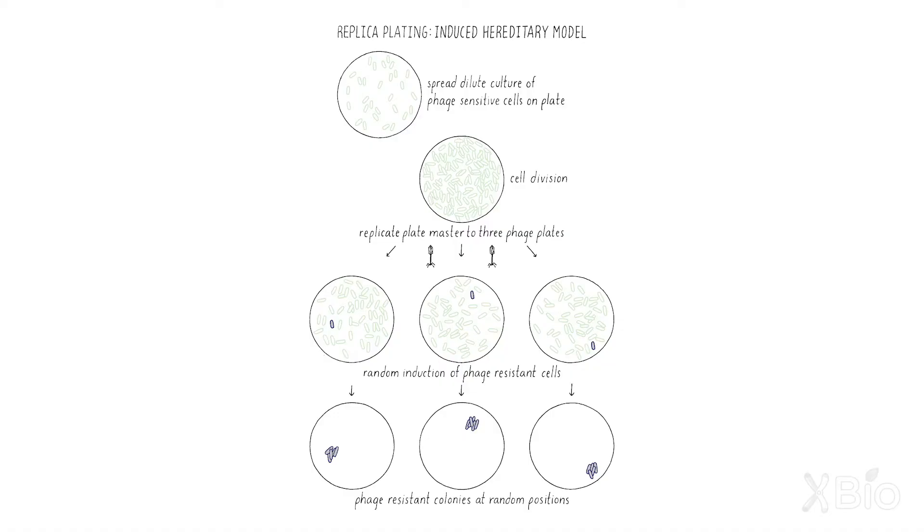Lederberg predicted a very different outcome if the mutations were being induced in the experiment. Transferring cells from the master to the plate with T1, some random cells somewhere on the plate will change to T1 resistance on that plate and give rise to a colony. Those same cells when transferred to another plate, the resistant cells will appear randomly someplace else on the plate. So the resistance colony should not be at the same place on the different plates, because it was not predetermined by whether there was a resistance cell in the existing master.